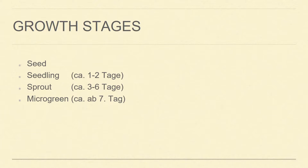Why sprouting? And then after micro green you have already a plant that is mature — you call it a plant.